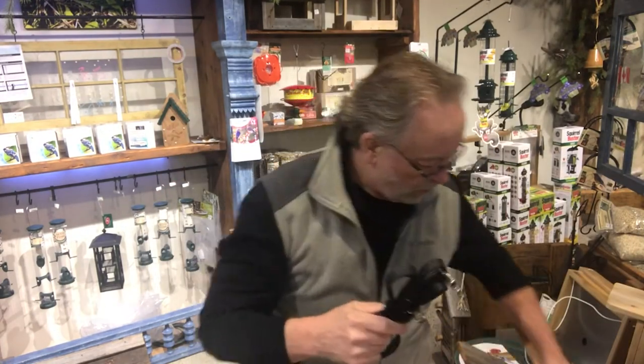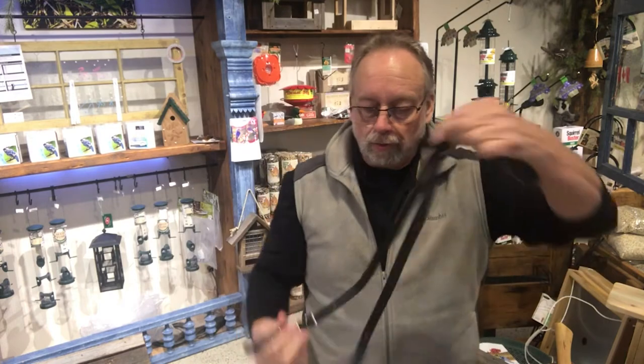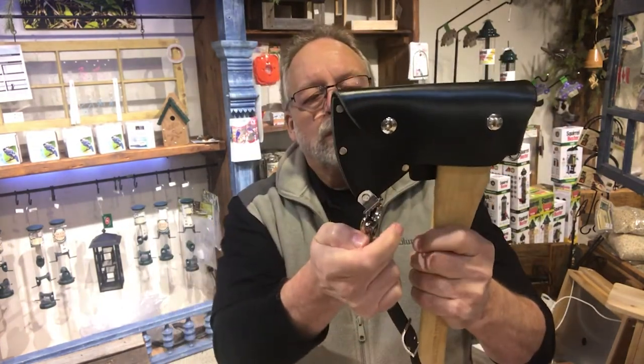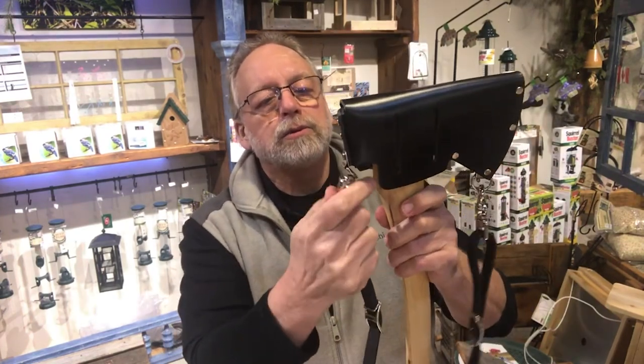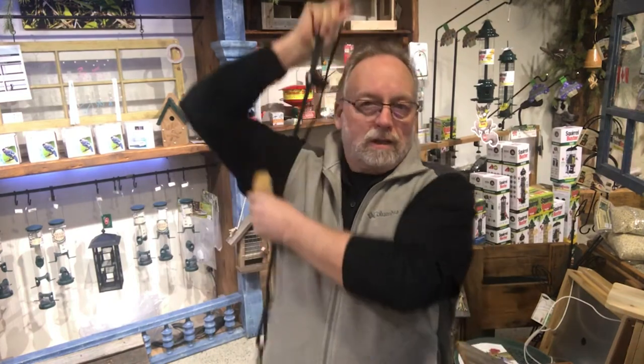And then the unique part is this beautiful sling that's designed to work with it. They have nice big heavy clips — fasten one to the bottom, fasten the other to the back side. There we go — full shoulder carry. It can be adjusted so you can shorten it up, and then you've got a full sling with your hands free to carry your pack or do whatever — paddle your canoe, all the other kinds of things.